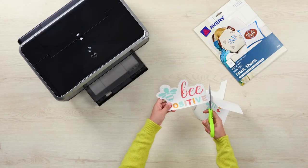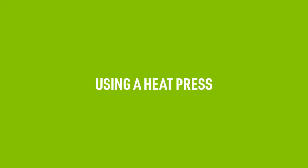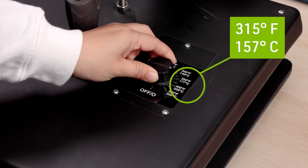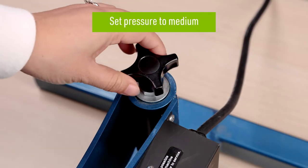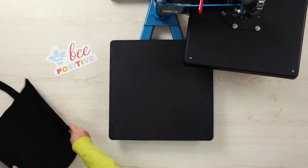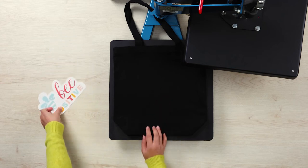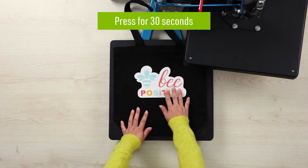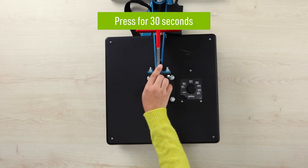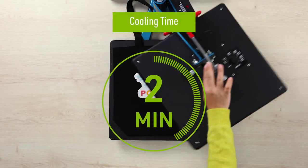Once you've printed using an inkjet printer and trimmed your design, you're ready to iron it onto your fabric. If you are using a heat press to apply your printable fabric, we recommend setting the temperature to 315 degrees Fahrenheit and changing the pressure to medium for best results. We also suggest preheating your fabric with a press for 5 to 10 seconds. Next, place your item in the heat press and lay the printable fabric with your design facing up. Press for 30 seconds and then allow it to cool for 2 minutes.